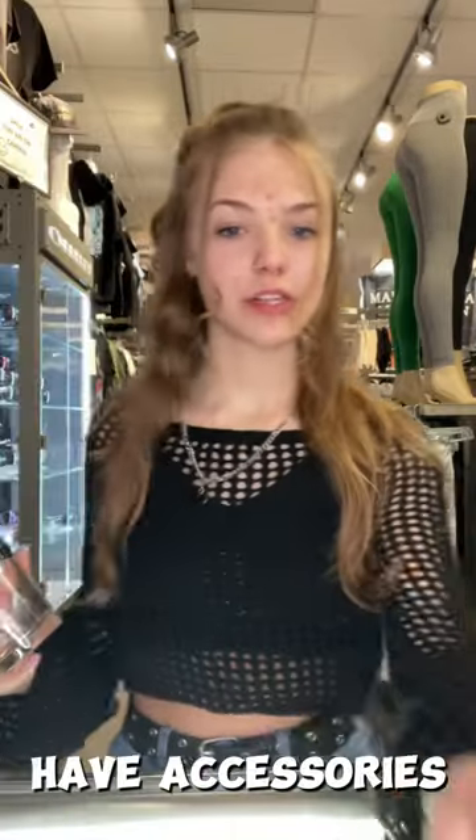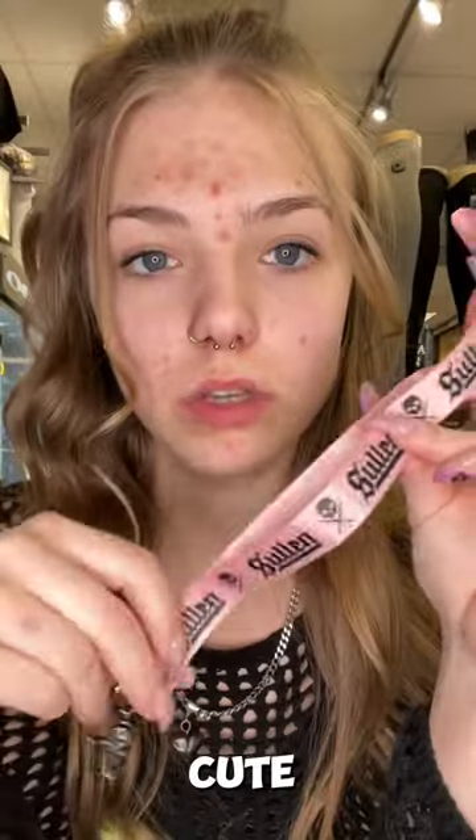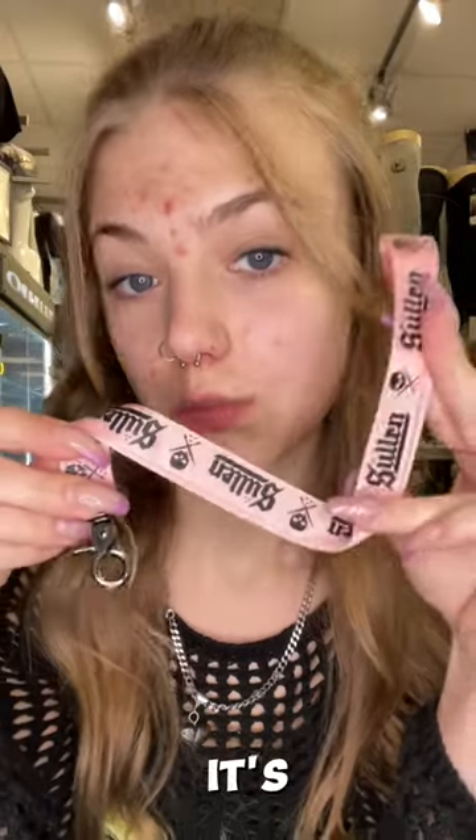Hey guys, I have accessories for Sullen — Sullen glass, Sullen Art Co. Collective on there. It's pink Sullen lanyards. That's interesting. Opens like this. Small, cute. It's pink.